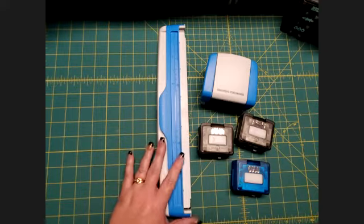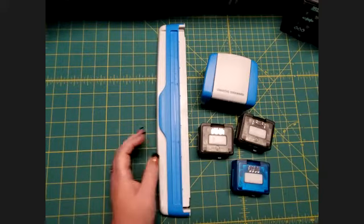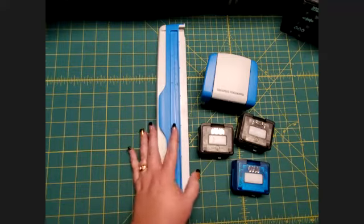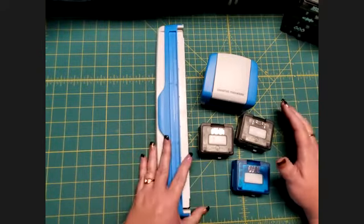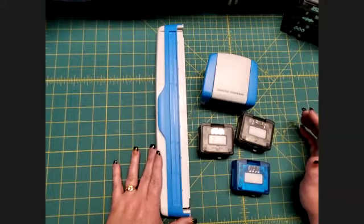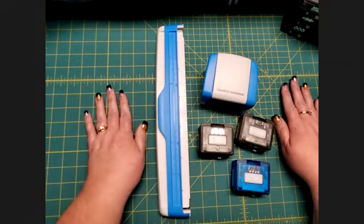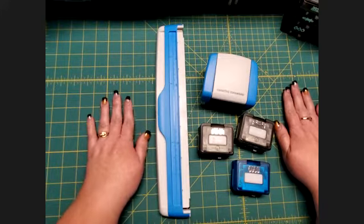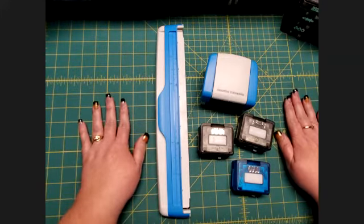Hi there scrapbookers, this is Kim coming to you from Mom's Creative Moments. Today I wanted to talk about another one of Creative Memories' tools — the Border Maker System. This is probably my favorite tool next to the trimmer, which is why I'm doing it as my second video. It makes adding a really nice decorative border to any page super quick and easy, making your pages look fantastic without spending hours on them. It's also a little bit more affordable than an individual border punch.